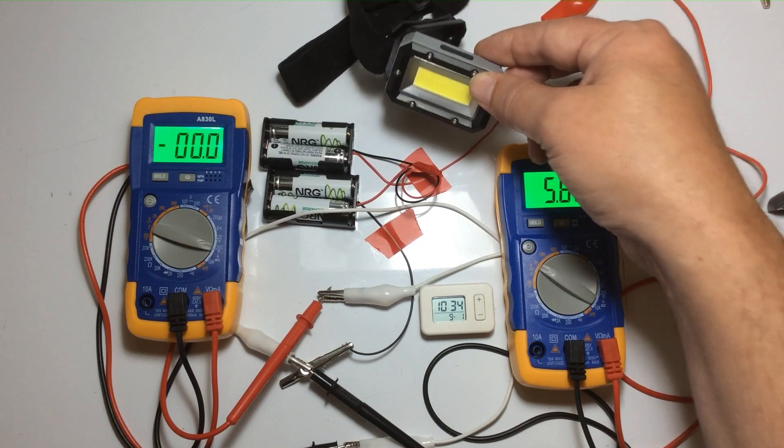That one says 'replace.' So that's interesting — there may be some damage occurring to those batteries by allowing them to run to such a low voltage. Last battery — it's also saying 'replace.' So we've got two that say replace and two that are just okay.